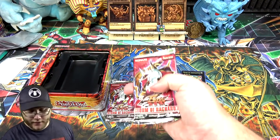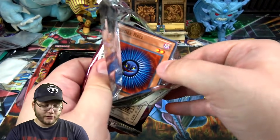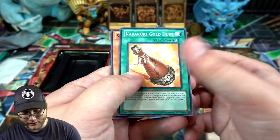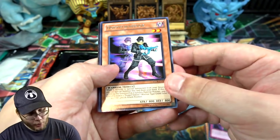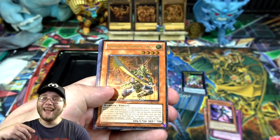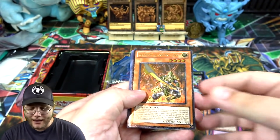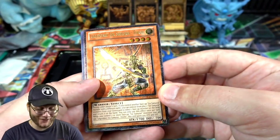Let's get to our packs — enough wasting time. Storm of Ragnarok first. Remember, you're not guaranteed holos, but we could get ultimate rares and there is a ghost rare in this set. We got a Scrap Shark... oh, we might actually have something here. Doppelwarrior, that was a pretty good one back in the day, and we got an ultimate rare! One of the better ones in the set — this is the set where Six Samurais got new support. We have Legendary Six Samurai - Enishi! That is awesome.